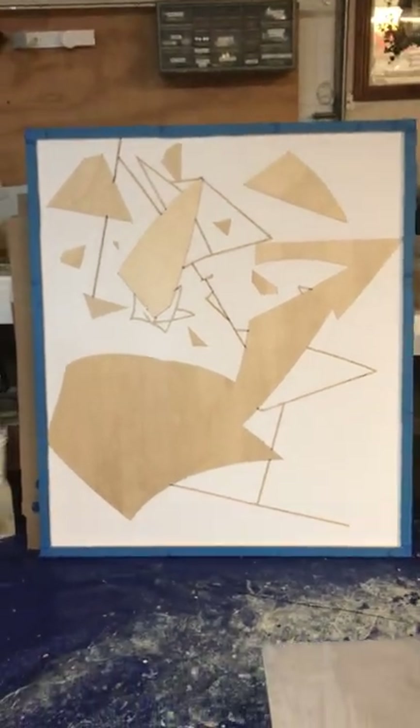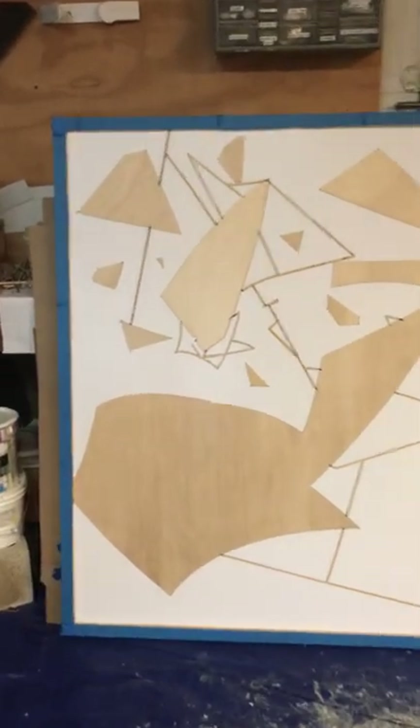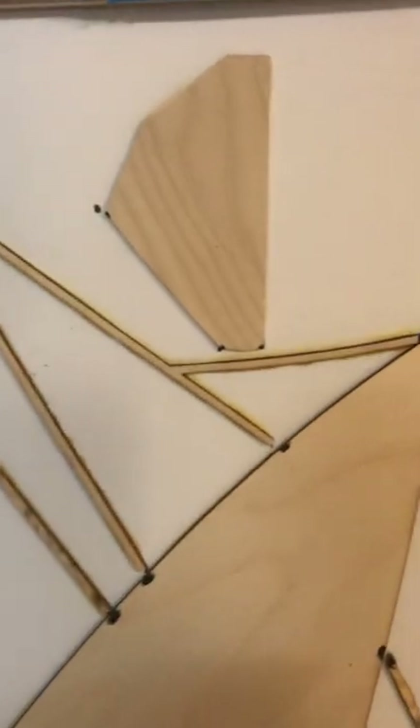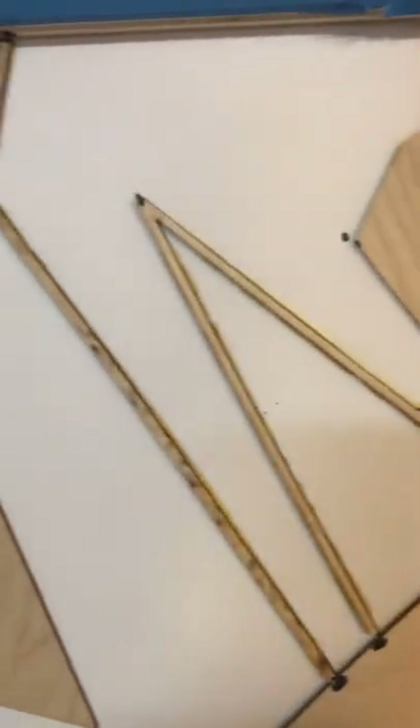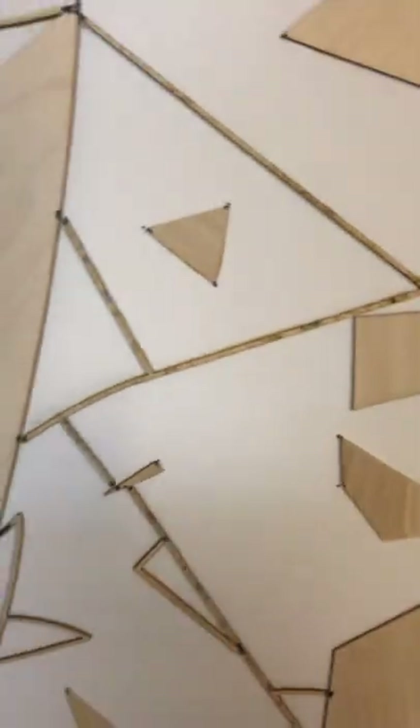This is what a blank looks like before it's been coated out. The laser-cut pieces have been adhered to the surface of the substrate — those are small pieces of laser-cut wood that have been glued down onto that surface.